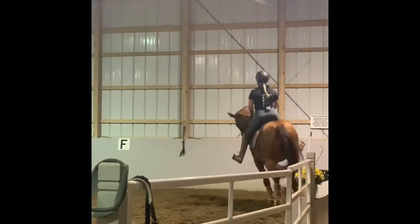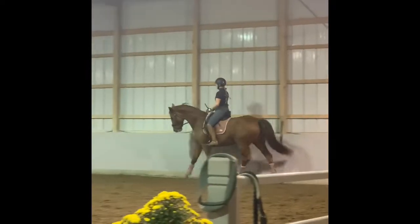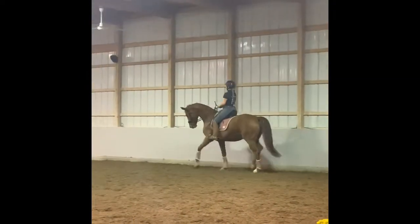Relax your arms, right thumb on top. Feeling in the right rein. Right rein.